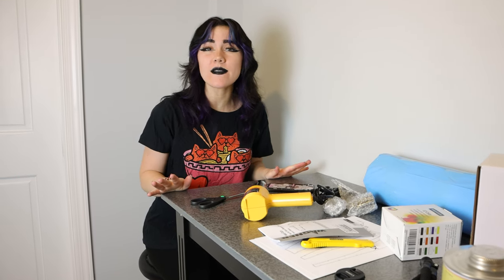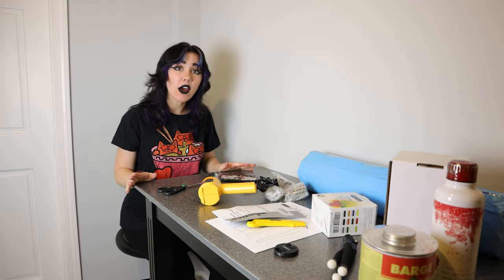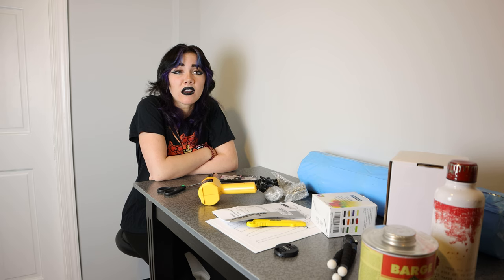Everyone, welcome back to my YouTube channel. If you're new here, I'm Swaggy. If you guys hear a little noise in the background, that is my cat. He's a bit chaotic right now — he just woke up from a nap. Today, guys, we are making my first ever cosplay prop.